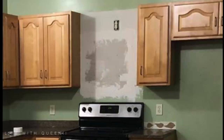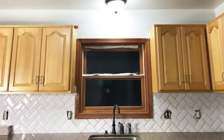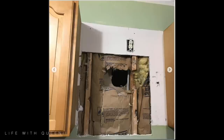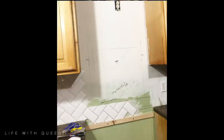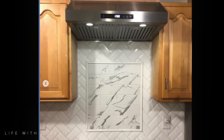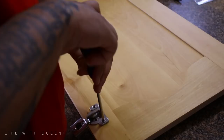Hey guys, welcome back to Life with Queenie. Today I'm going to show you my very sad looking kitchen, and I'm gonna show you some of the things that I've done in pictures right now — the backsplash, the tile over the kitchen sink, the backsplash by the stove. There are videos for the backsplash and the stove backsplash, so check the links down below. Let's get started.